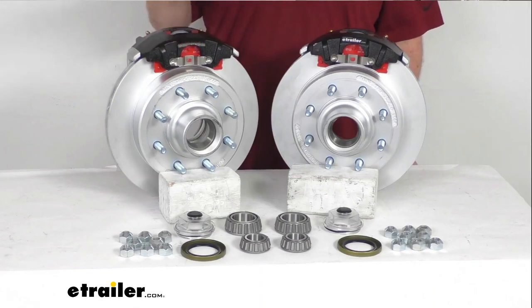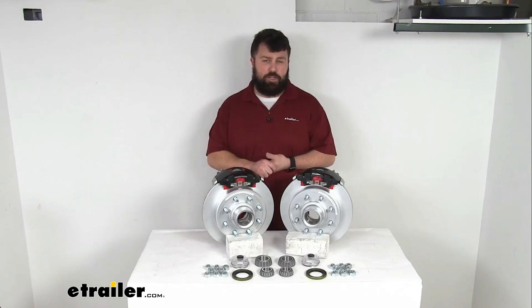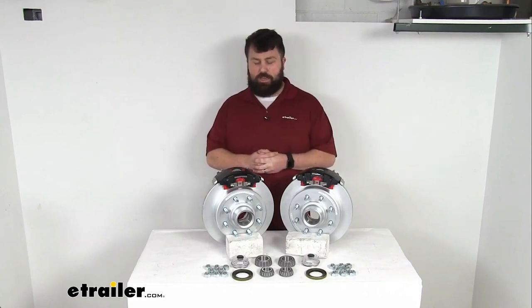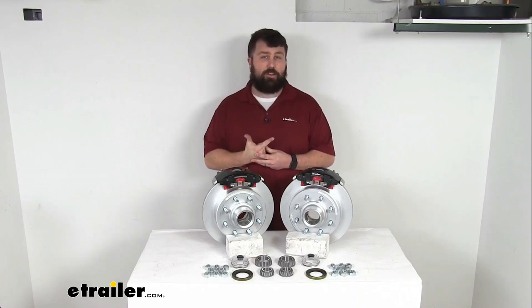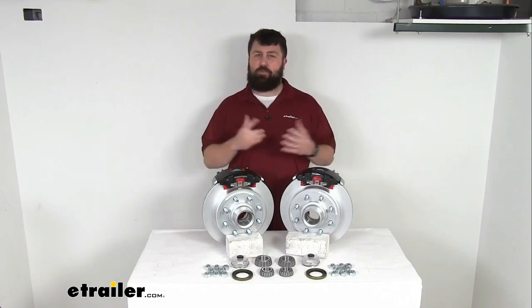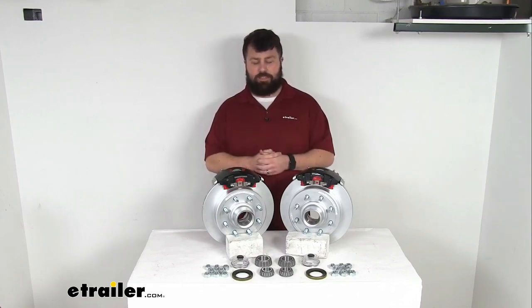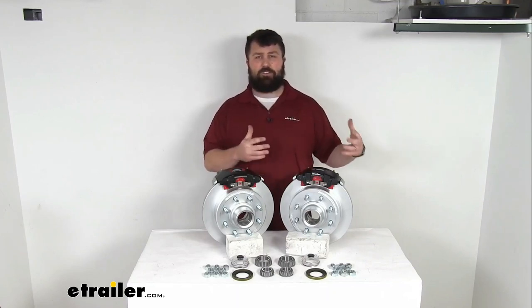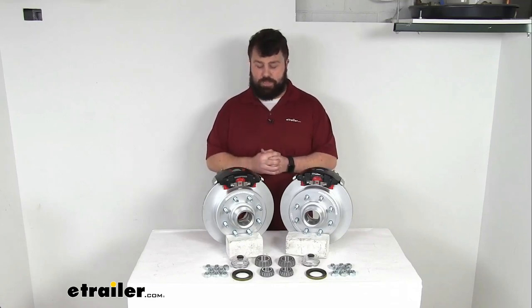The one caveat to upgrading to disc brakes is that disc brakes do require a higher line pressure than drum brakes, so you're going to need to make sure that you have a hydraulic brake actuator and brake lines that are rated for 1,500 psi or higher. That's pretty rare for trailers that are set up for drum brakes, so that might take a bit to get that whole system converted over. If you don't already have the hydraulic brake actuator and brake lines, we do sell those separately here at eTrailer.com.